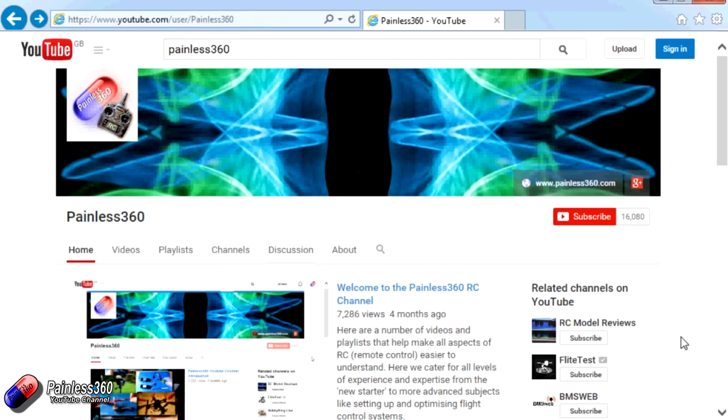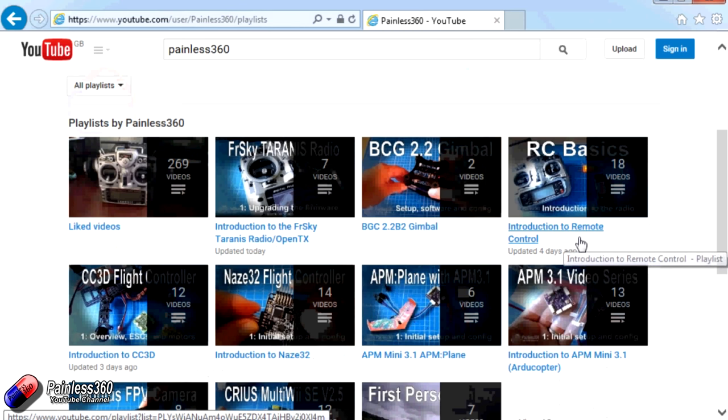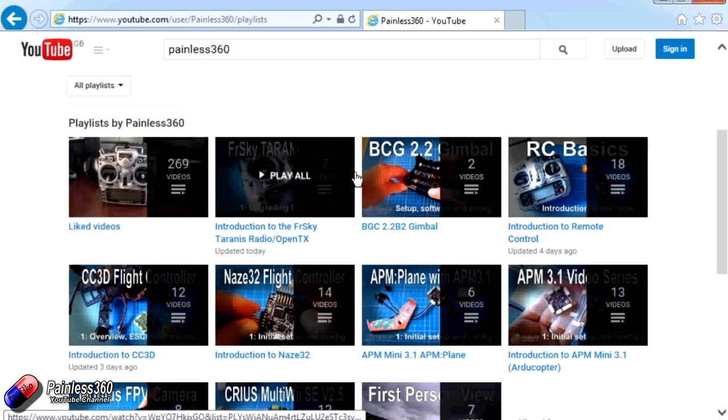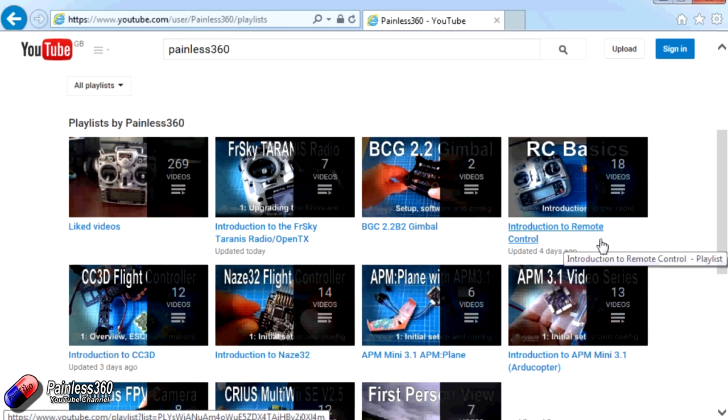Thank you for taking the time to watch that video. There are lots of other videos on the channel and they're carefully ordered into playlists, so you may find there are other videos on this same subject that you can go and watch. I would recommend going into the playlist area of the Painless360 YouTube channel and looking around to see what there is — you never know what you might find.